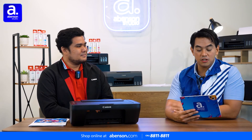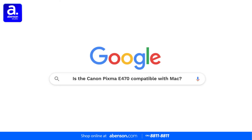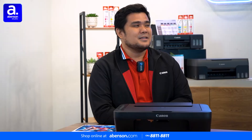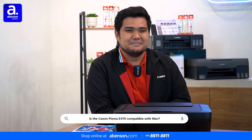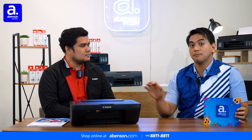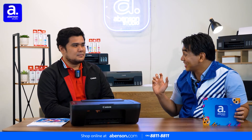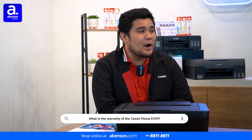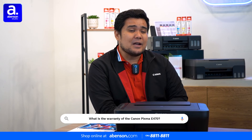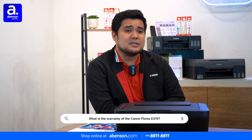Next question: viewers — especially Mac users — want to know if the Canon Pixma E470 is compatible with their Mac device. Yes! The E470 is compatible with both Windows and Mac operating systems. So viewers, the Canon Pixma E470 is flexible no matter your operating system. Last question: viewers want to know what the warranty of the Canon Pixma E470 is. The Pixma E470 has a standard one-year warranty. You can visit the Canon Service Center, located at McKinley Hill, Taguig City, or check their website at canon.com.ph.